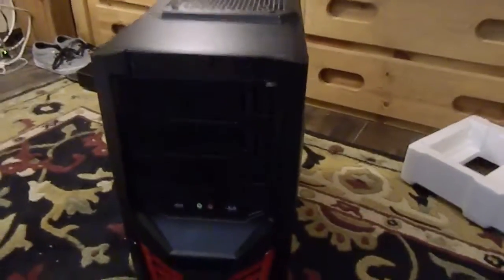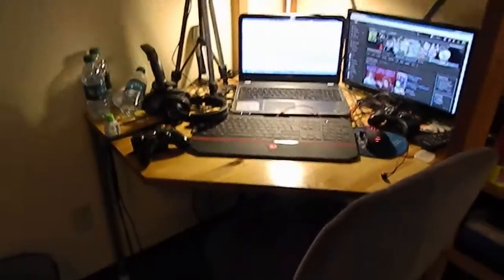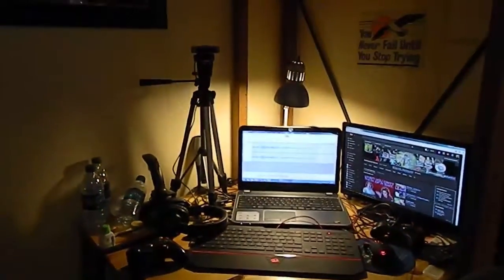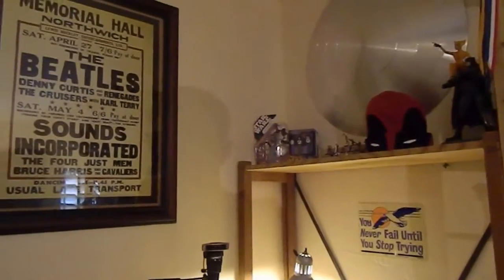So yeah, I'm gonna end this unboxing slash gaming setup kind of thing. By the way, if you want a better view of the gaming setup — it's a corner desk and stuff. Yeah, Steel Arkham sign, Steel Abbey Road sign. Hopefully this is really me. So yeah, thank you guys so much for watching — please like, subscribe, share, and comment.